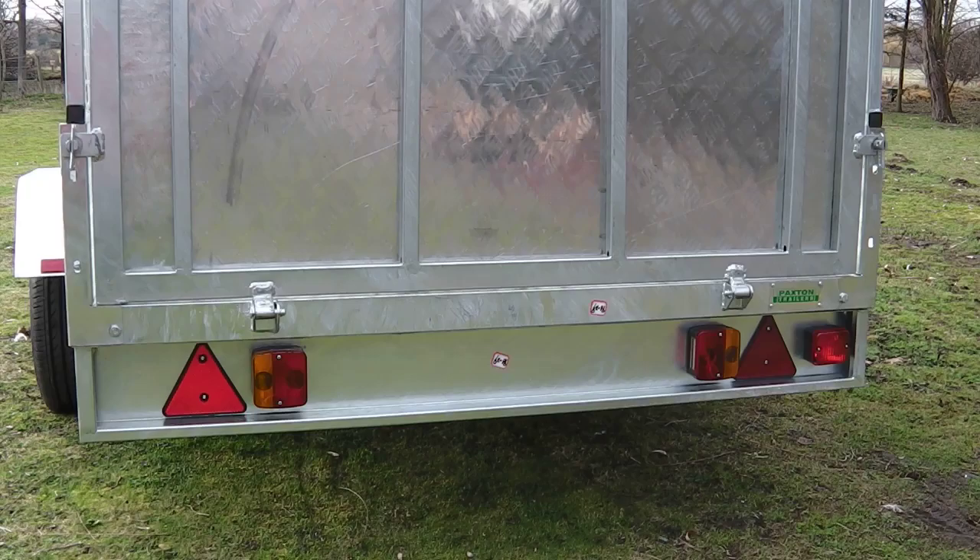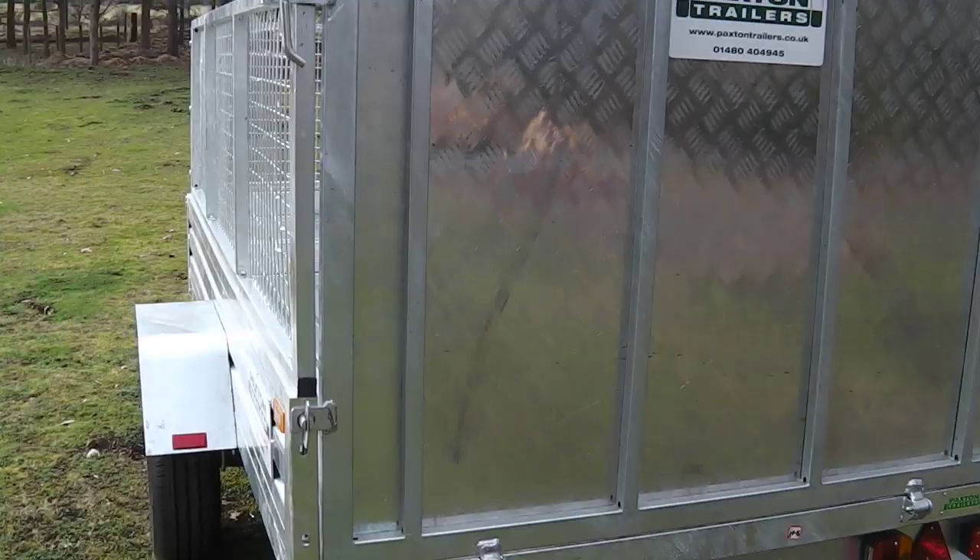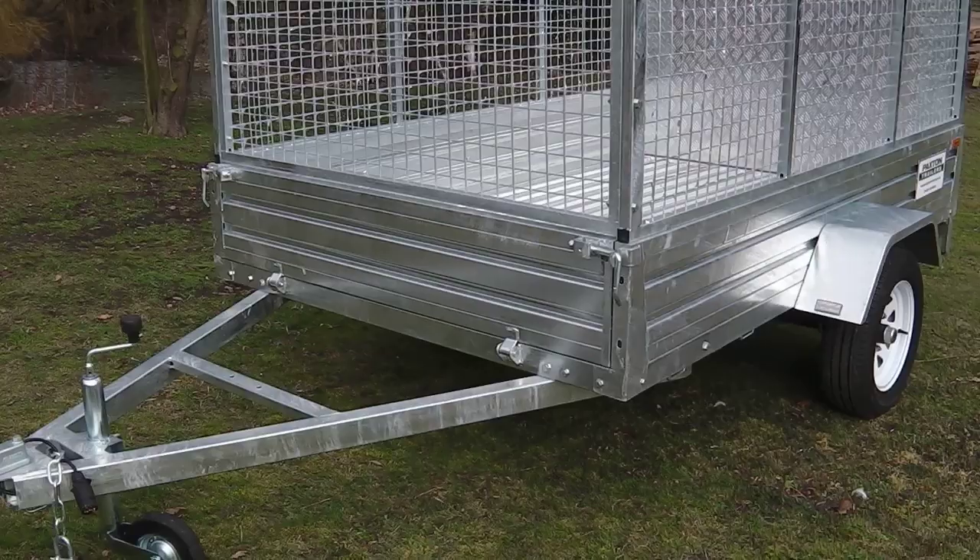The large loading ramp at the rear is secured to the frame with two high grade steel levers and two smaller catches. The catches and levers are simply opened and the ramp lowered to the ground to gain access to the main body of the trailer.